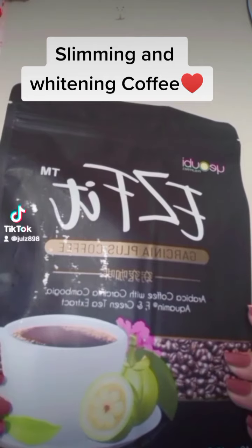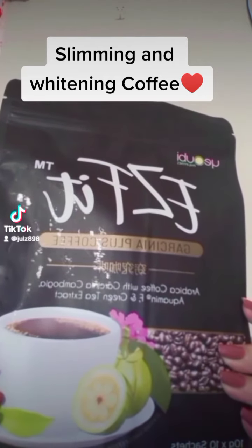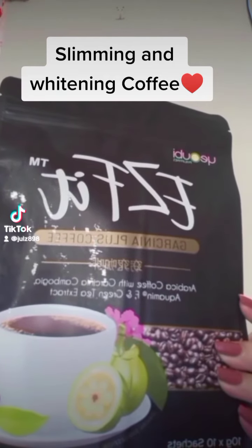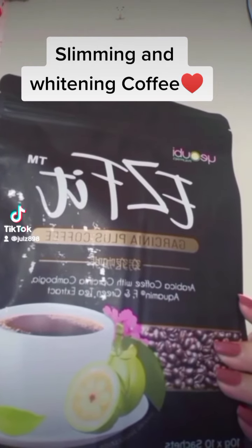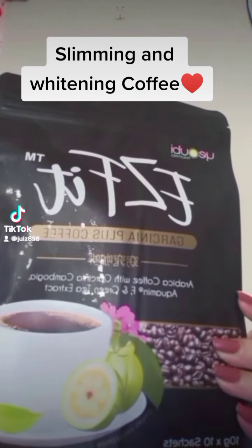Easy Fit Coffee allows you to drink delicious coffee without all the added sugar. Aside from that, it helps you to achieve a noticeably slimmer figure with the help of 5 effective weight loss ingredients.